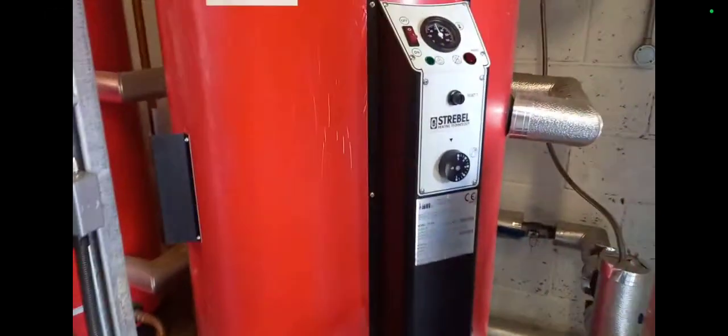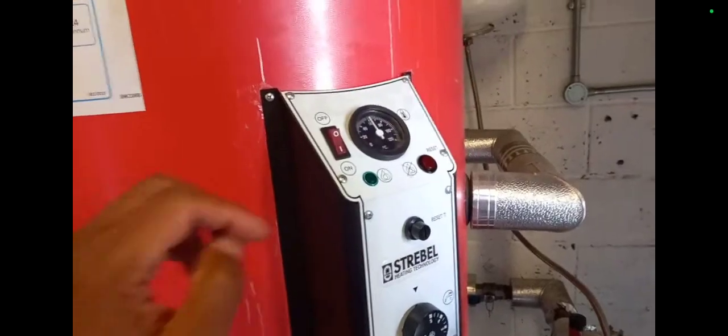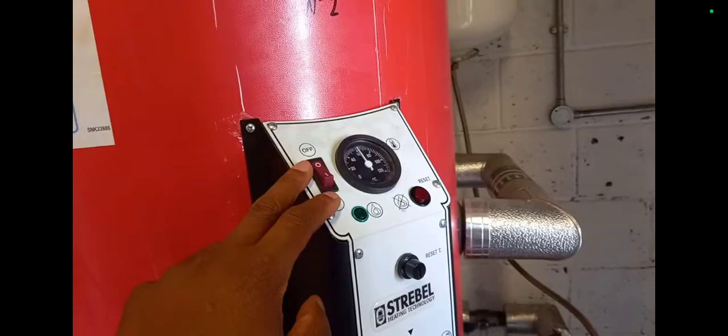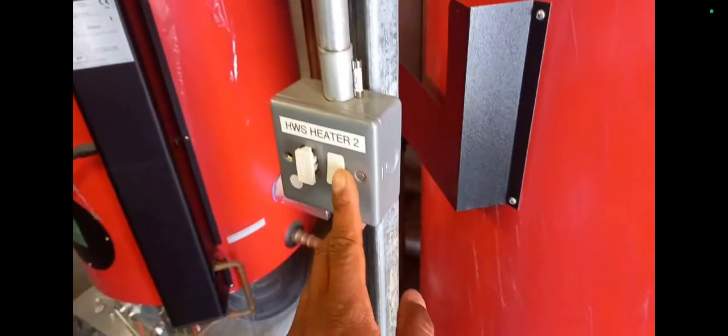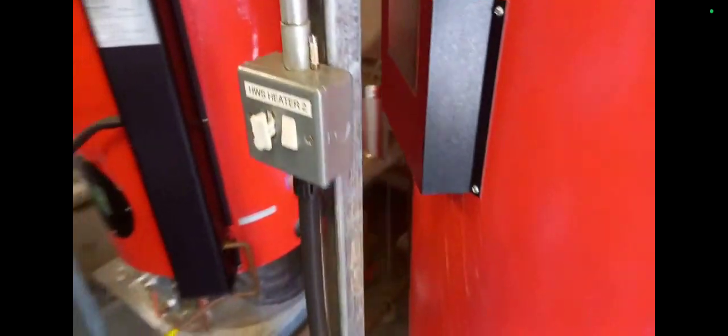Hi, welcome to the Commercial Gas Engineer channel. I want to talk to you about safe isolation. I know it's sometimes boring to hear about health and safety, but safe isolation can keep you alive. That's what it's all about — staying alive.